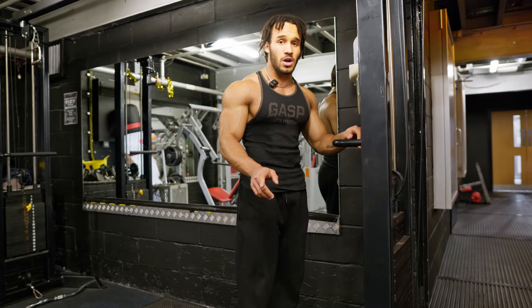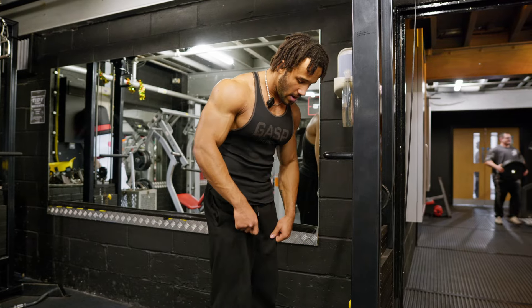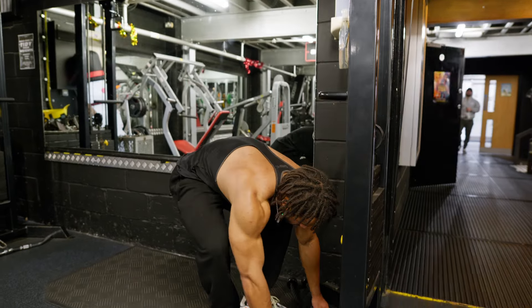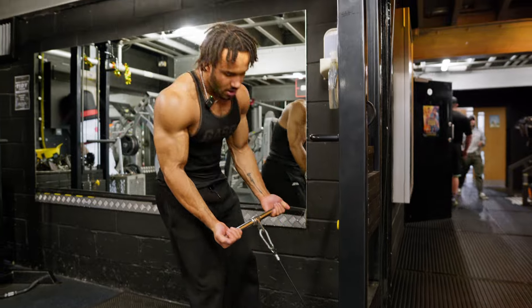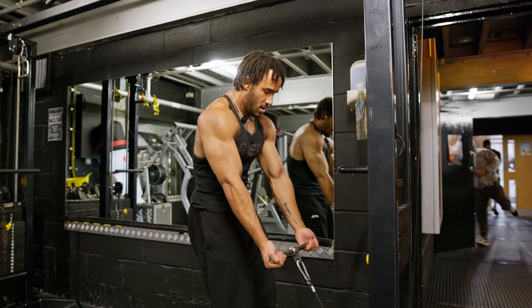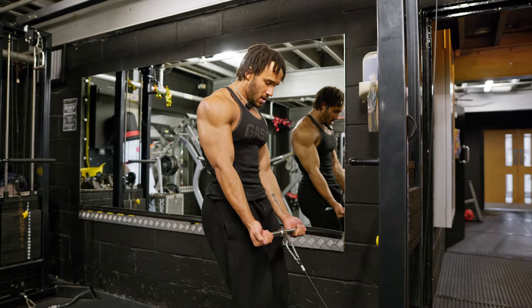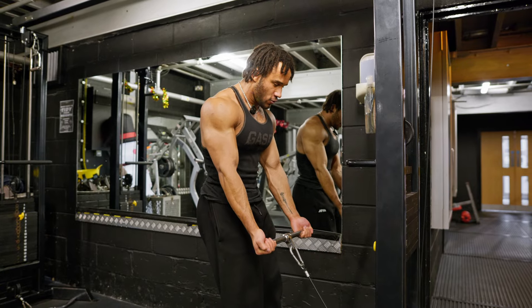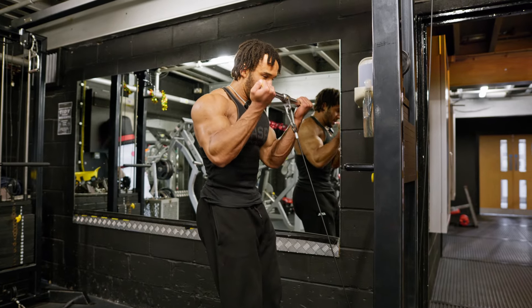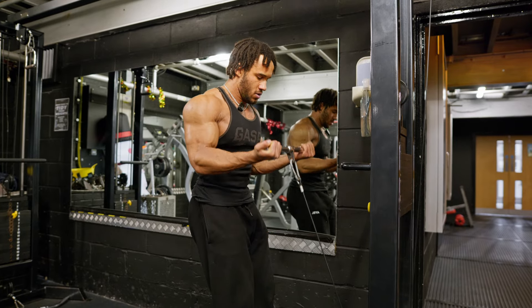Use a straight bar — don't use an easy bar just because it's easier on your wrists. This is going to be so much better. Grab right on the end, push your shoulders forward, sit your triceps on your lats, then have a slight forward lean so you can get a full stretch and a full contraction at the top. Something like that — phenomenal.